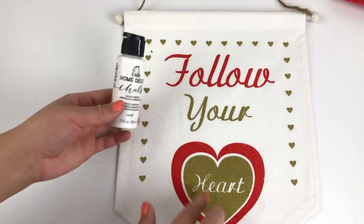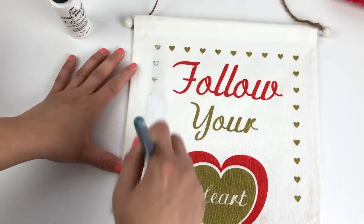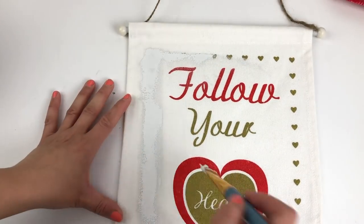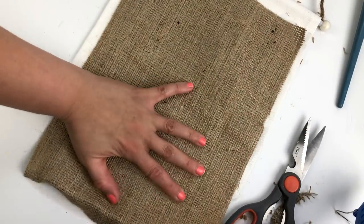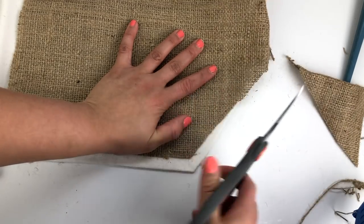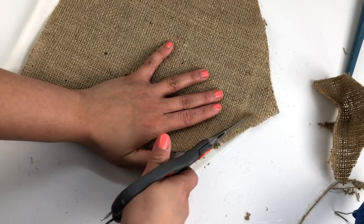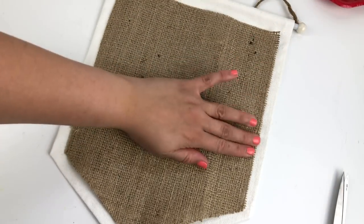Then I took an old Dollar Tree Valentine's Day flag that I had in my craft room and some white chalk paint and started to paint over all of the design on the flag. Then I took a scrap piece of burlap and cut it to fit on the flag the exact same way I did for my previous Valentine's flag DIY. I used hot glue to attach it to the flag.